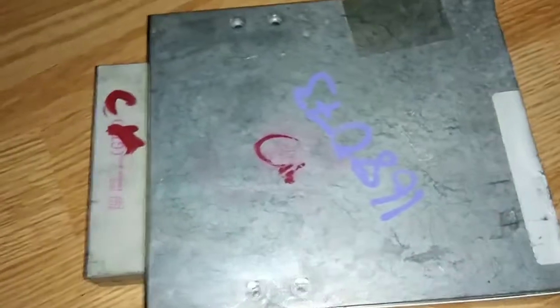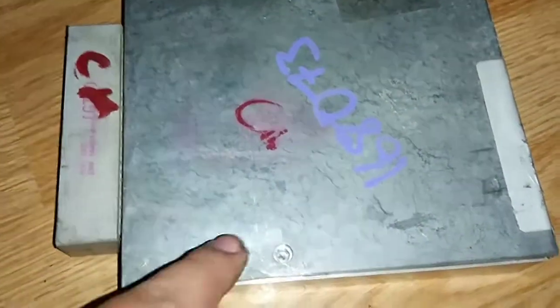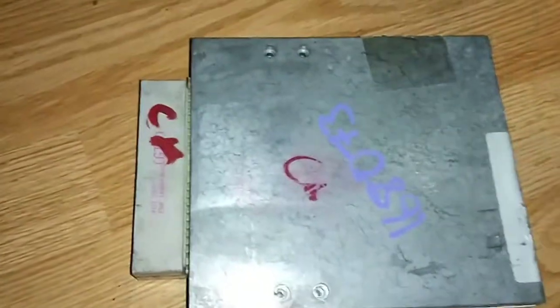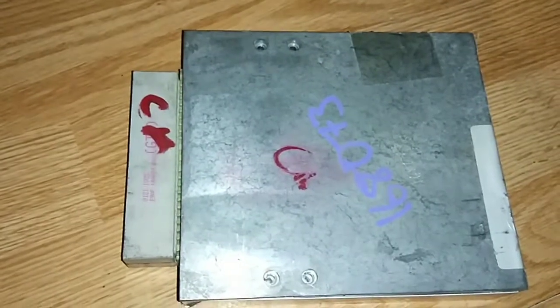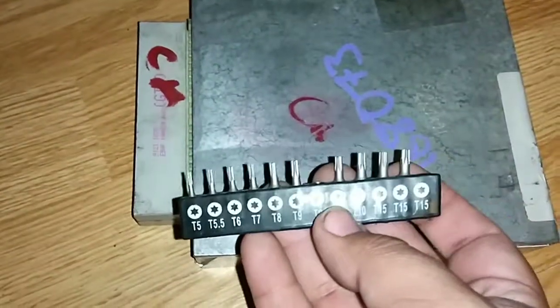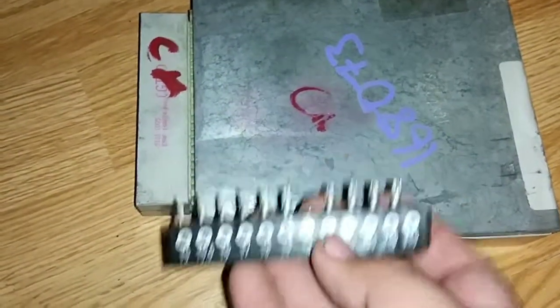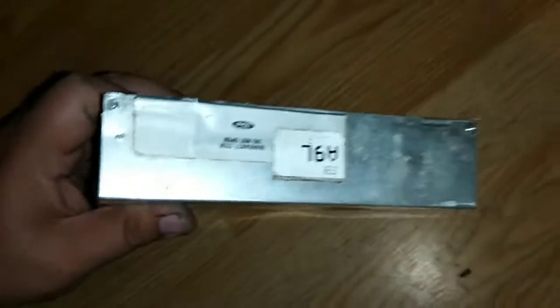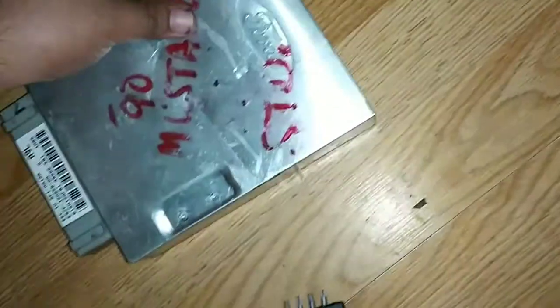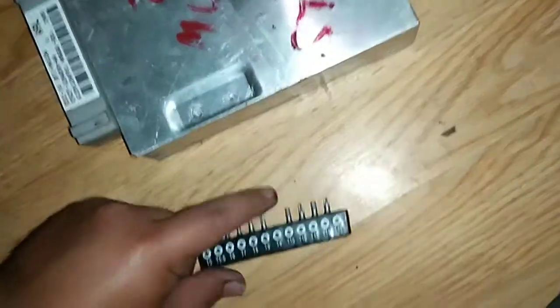Anyway, I'm gonna try to fix this. It's got these four screws on this side — they're a T15, torx. You got four on this side and then another four on the other side. Then you got two smaller ones here, one on each corner, and that one is a T9.